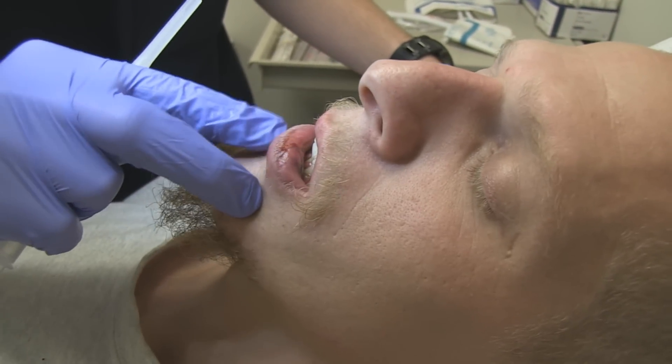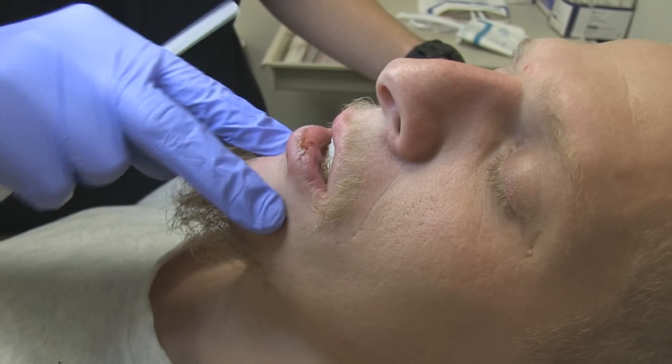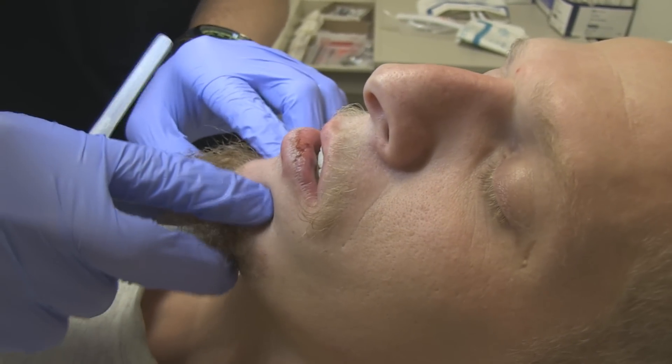Initially, since he has this laceration which is more on the left side, we're going to try doing just the left one. But there are some crossover fibers, so we may need to do both. And here's the approximate position of the mental nerve.